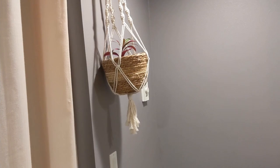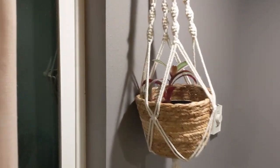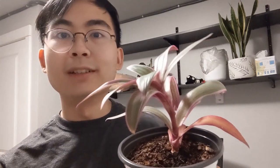We have ours placed near a north-facing window. I think these will do best in north and east-facing windows where they're getting a decent amount of sunlight, but not too much like in a south-facing window — a medium amount, not too much and not too little.